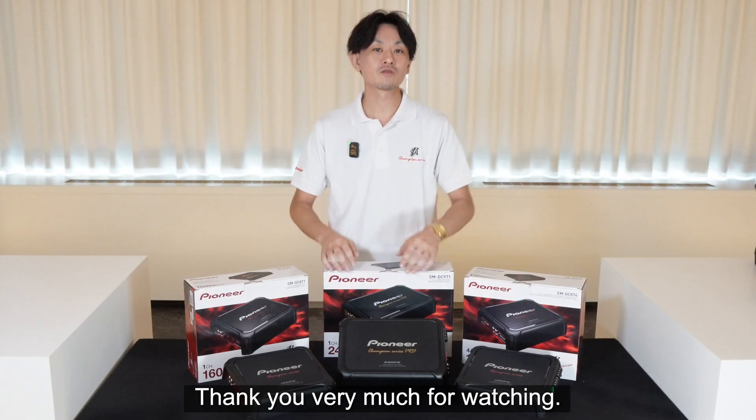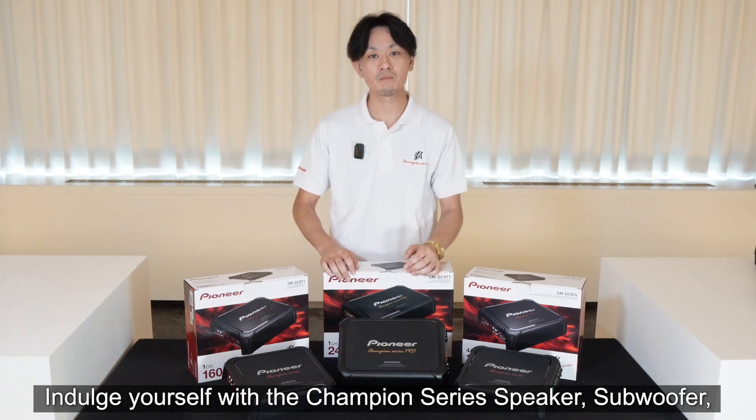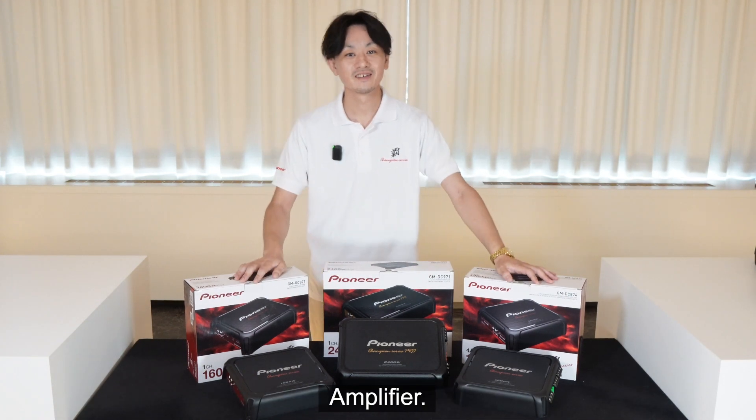Thank you very much for watching. Indulge yourself with the Champion Series speaker, subwoofer, and amplifier. Bye.